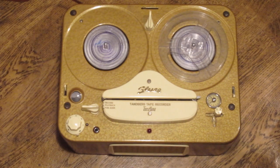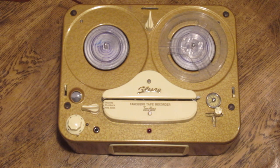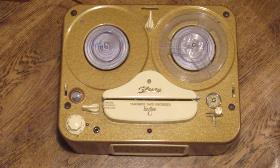Hello and welcome to another tape recorder video, this time featuring the Tanberg Model 3 from around 1957 or so. The Model 3 is a bit of a special recorder, not so much in itself, but because of its position in tape recording history.